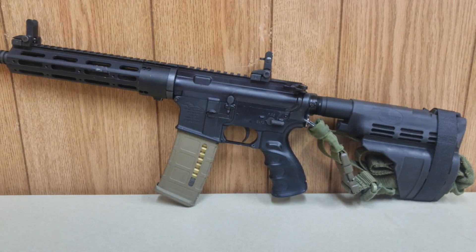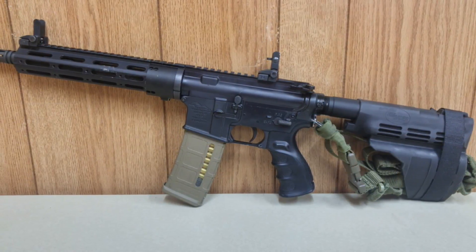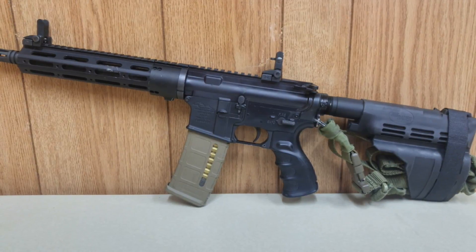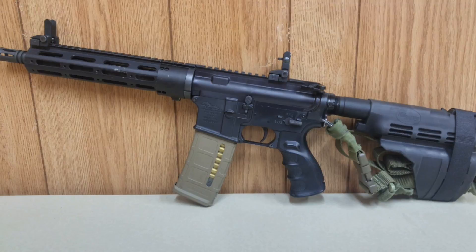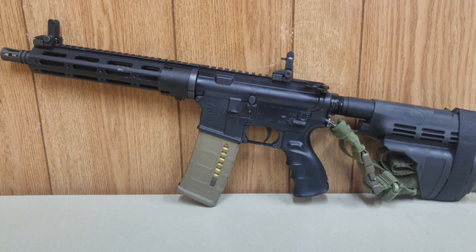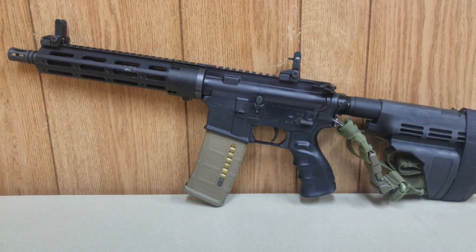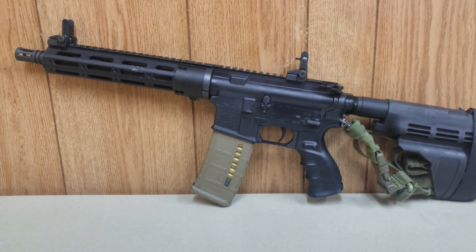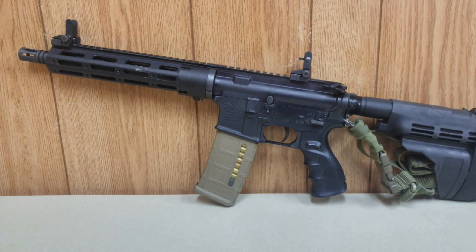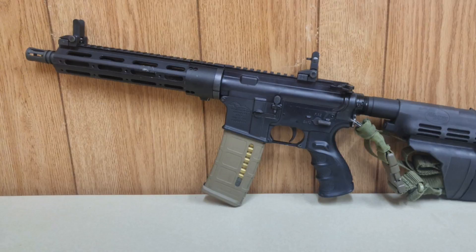It came with the 80% lower, which I swapped out for an Anderson Arms lower that I picked up at the gun show, and just swapped it right in with the entire parts kit. I was able to completely put together this AR pistol for less than $500. That $500 includes the accessories like the Sig Pistol Brace and the Red Dot from Dagger Defense. I have run about 2,000 rounds through it and have had zero malfunctions. Definitely great quality for the price.